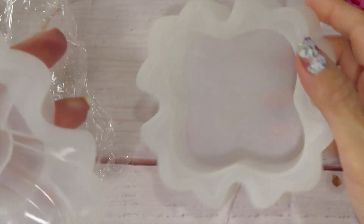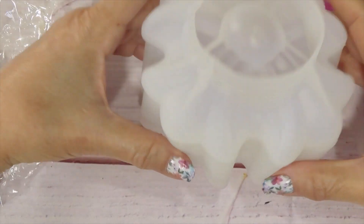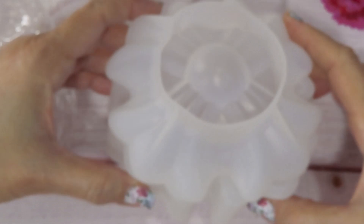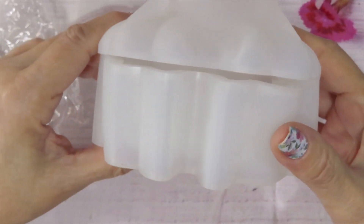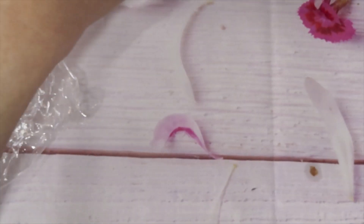This one costs $5.39 and it's beautiful — take a look at this one, take a look at the design. We have good daylight today. This is another beautiful trinket box at $5.39. I'm running out of space around here!